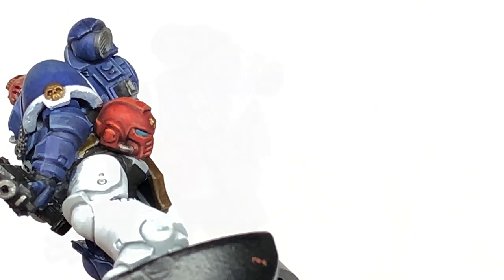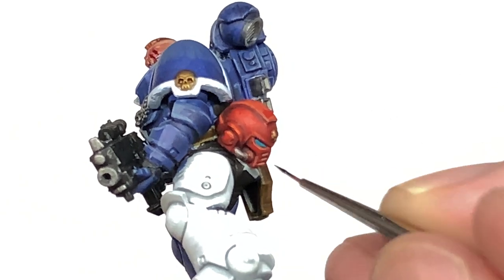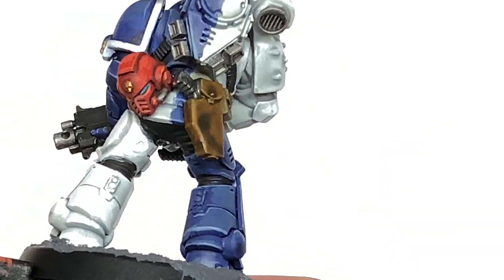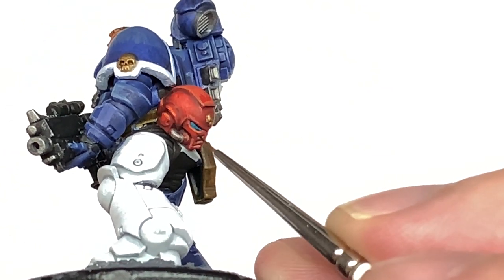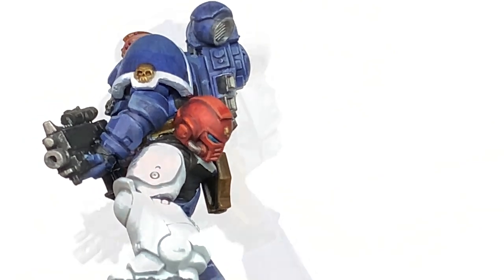We are going to use a little bit of Citadel Drakkenhof Nightshade to shade those lenses. I'm trying a different method here of just going around the edges to see if that works. It's a bit of a pain trying to get it around the edges rather than just doing the whole lens, but I thought I'd give it a try.